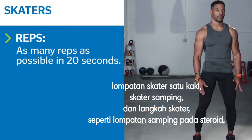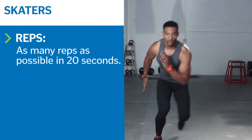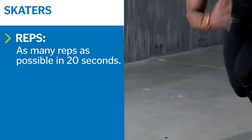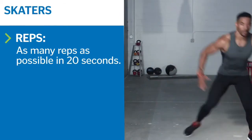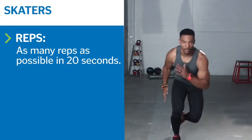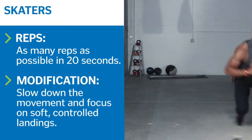Start in an athletic stance with feet at hip-width, knees slightly bent. Shift your weight to one foot and explosively jump in the opposite direction. Land on the opposite foot, then quickly transition to hop back to your starting foot. Make sure to land gently as you jump from side to side. Keep knees bent and feet facing forward. Alternate sides to perform as many reps as possible in 20 seconds.